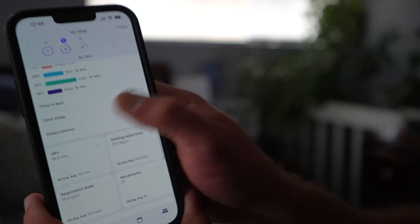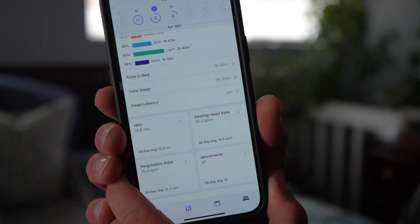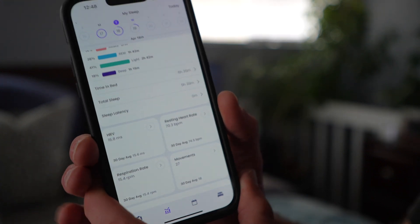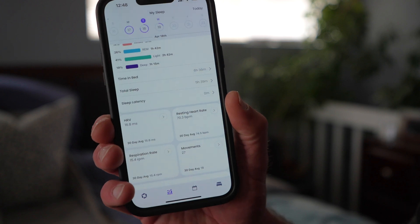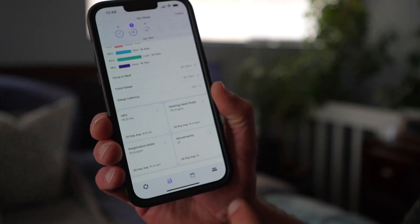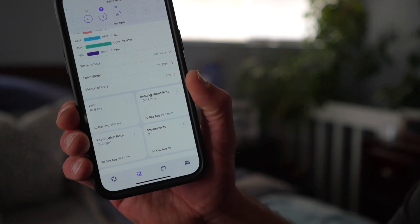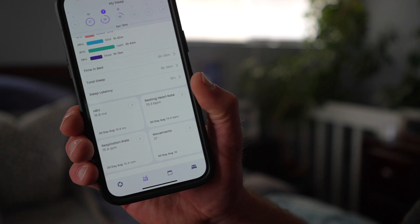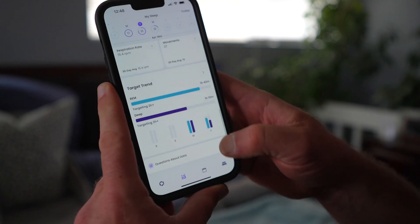That's pretty typical for me — six and a half hours in bed and five and a half of that was sleep. Sleep latency: I fell asleep the moment I hit the bed, I was exhausted. My heart rate variability was pretty low — 16.8. I like to keep it more around 40 or so. However, I did break my foot this week, so I'm under a little bit more physical pressure and stress than usual. Resting heart rate is elevated as well — usually that's in the fifties. Respiration rate is 15, which is about average for me. Movements: 27. I probably did toss and turn a bit more than usual.